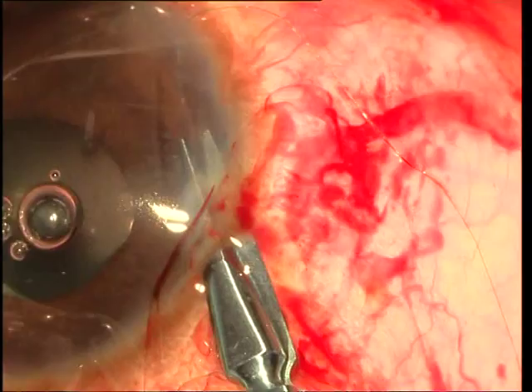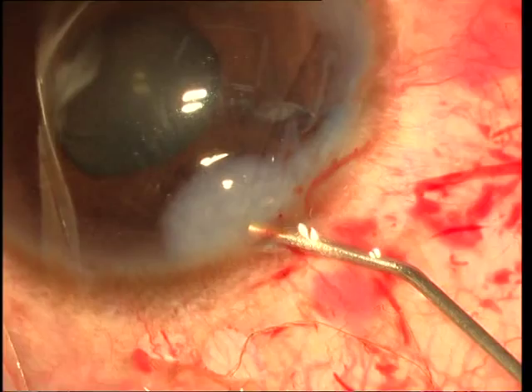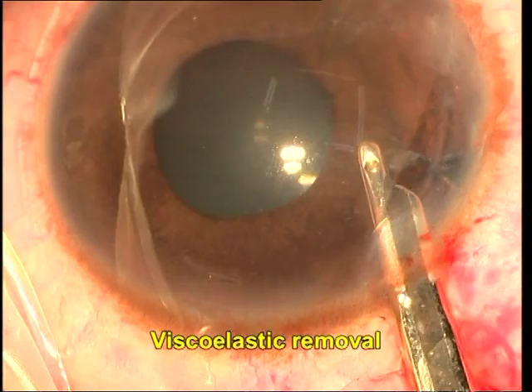This is a sliding knot technique, first described by Sipsa and later modified further by Bob Osher. The viscoelastic is finally removed. The patient had resolution of symptoms and was happy. I do hope you enjoyed the video. Thanks for watching.